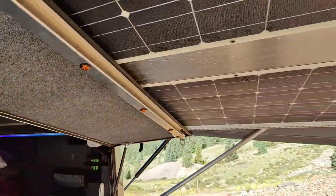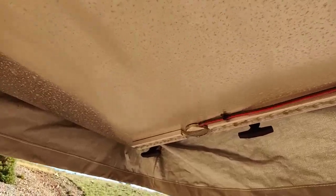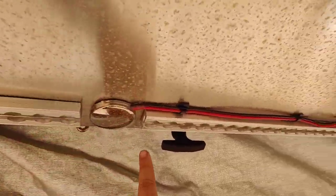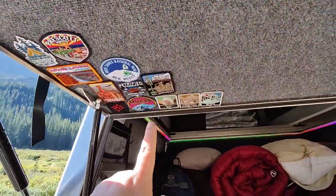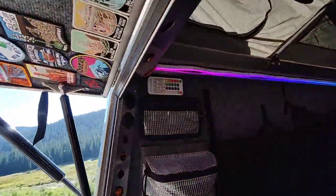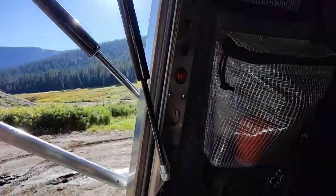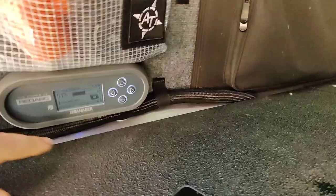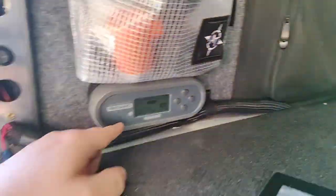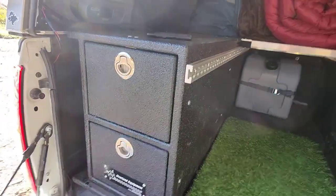Solar panels up here — that's all wired in through this clamp here, and then through a channel that runs on the other side and across the hinge right there. Then it comes down into here, runs through this massive snake here, and then down to the controller. Kind of made sure everything was all nice and clean with the install.